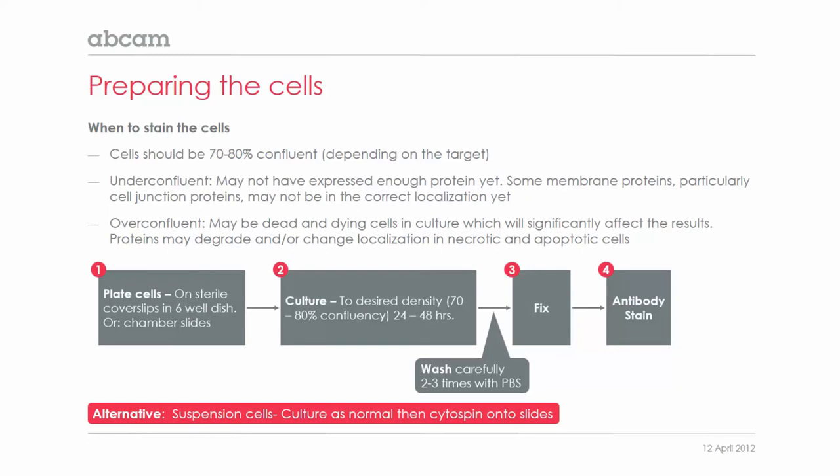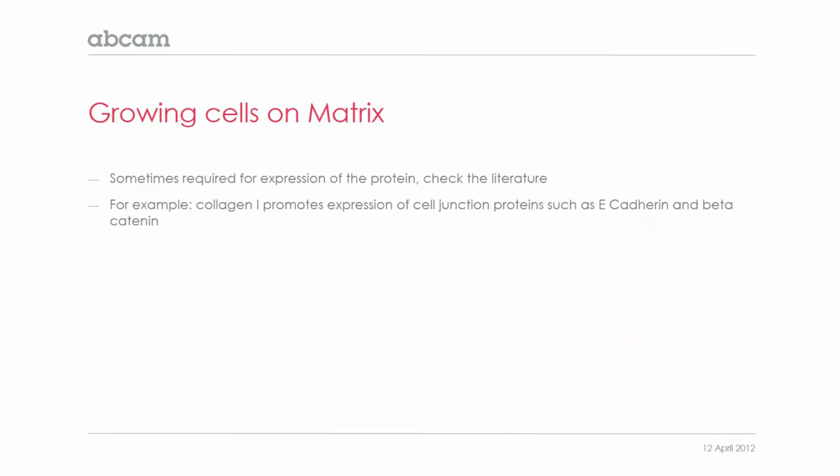Also, proteins can degrade and change localization. You may need to grow your cells on a matrix — for example, on collagen 1 — to induce the expression of the protein you're looking for in the correct localization. We would suggest checking the literature to make sure that this is or isn't required.